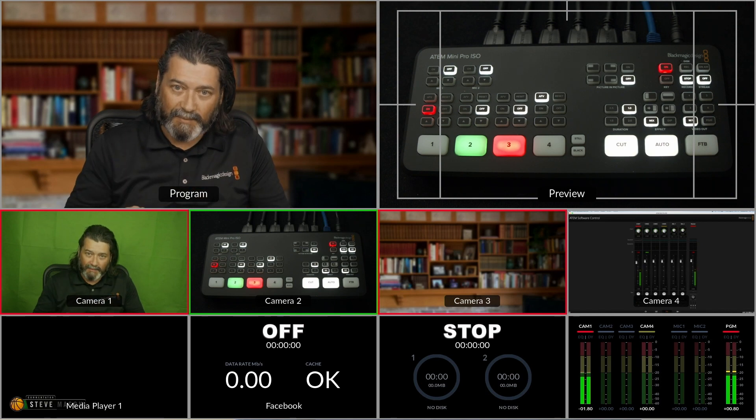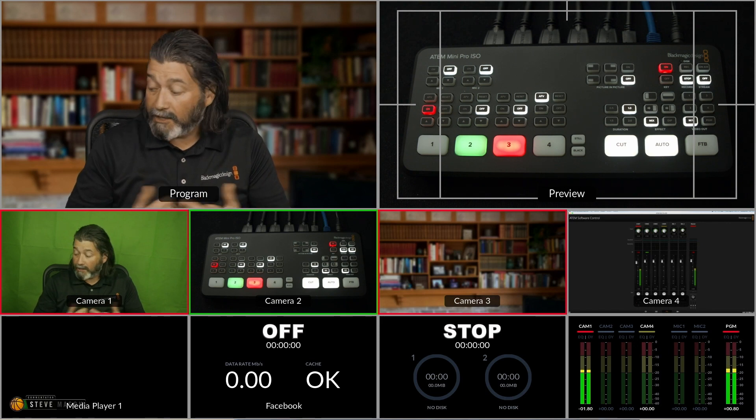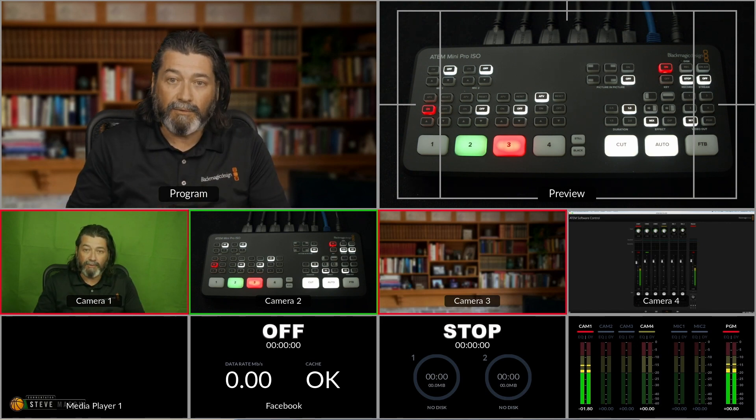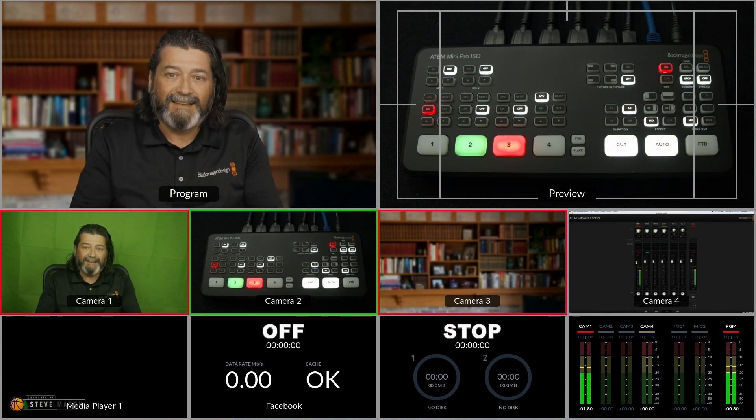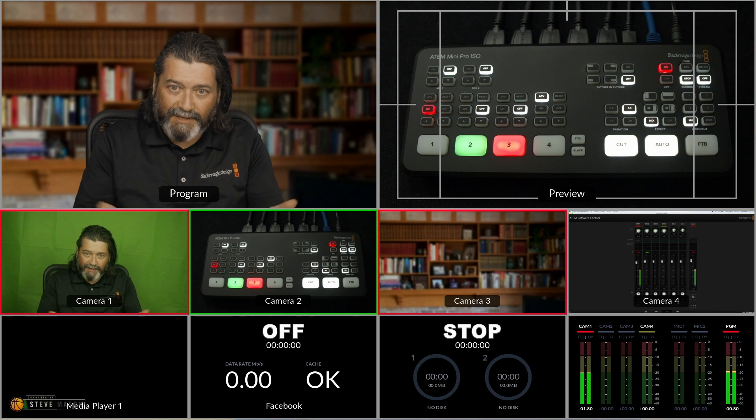It gives me a lot of flexibility. When I do Zoom calls, I want to speak to people on camera, then show them software, hardware, or a PowerPoint. I have the flexibility, but to Zoom and Skype and all the others, it just looks like I'm feeding my webcam to you.